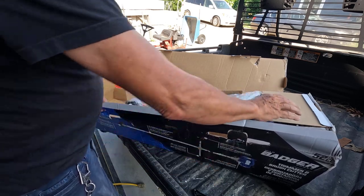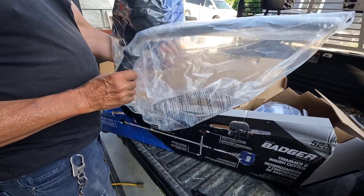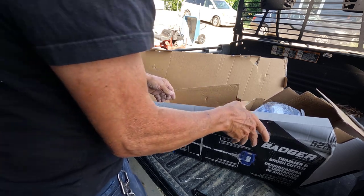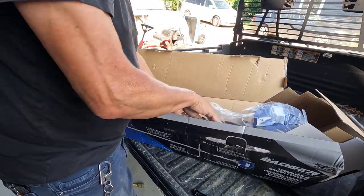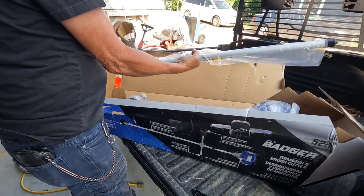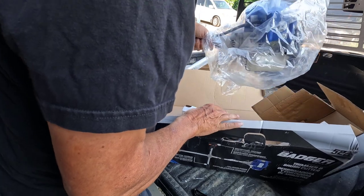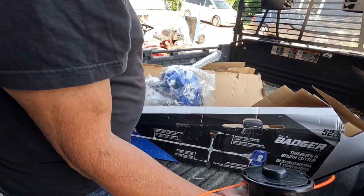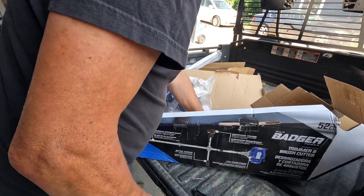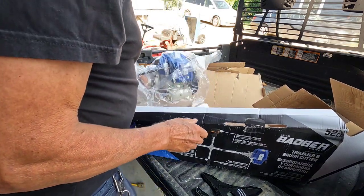What is in the box? A half a handle, a guard, and the harness. The bottom half of the shaft, the other half of the handle. This stuff is just laying loose in the box — including a cap screw. Not the best packaging in the world.